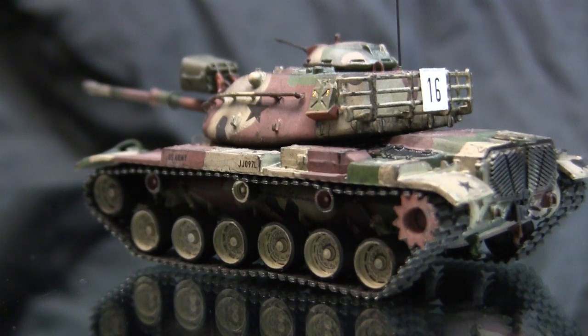However, for 1/72nd scale, they seem to assemble well and decently on these Eschi kits.